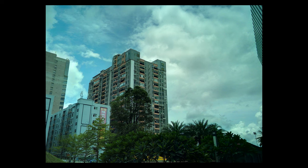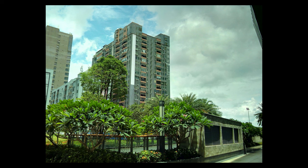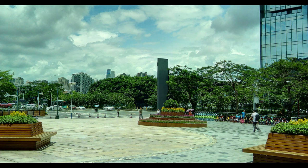This shot of trees and buildings is on the normal photo setting, whereas this shot of the same place is using the HDR function on this phone, which can give you a better balance of brightness and colour in your photos.